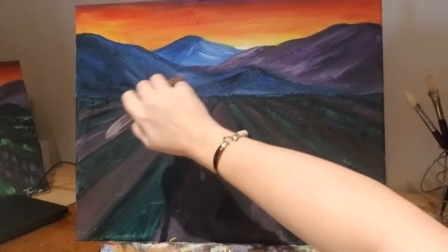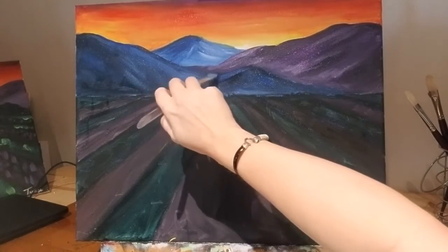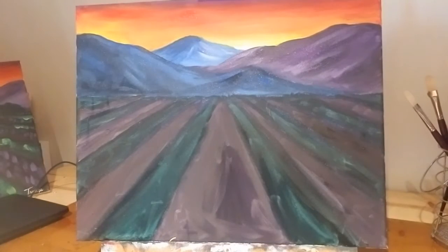I like the way that those look so I'm not going to mess with them too much. They're kind of off in the distance so you don't want too much detail into them. But if you need to fix any edges or anything like that, just go ahead and do that — no big deal. You can always come back, and that's the good thing about this being pre-recorded. I am pretty happy with that so I'm going to move on.